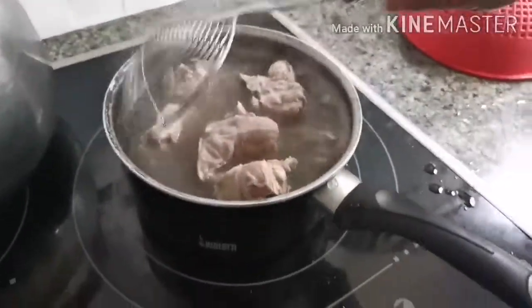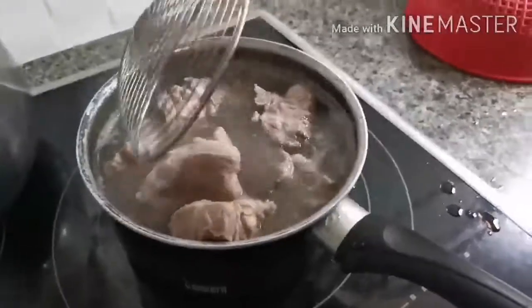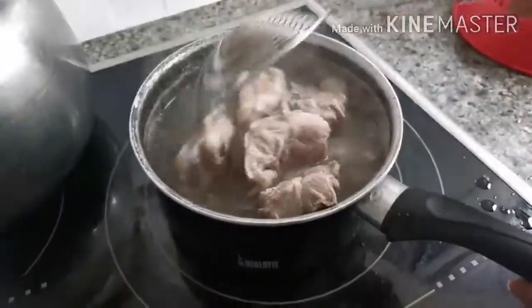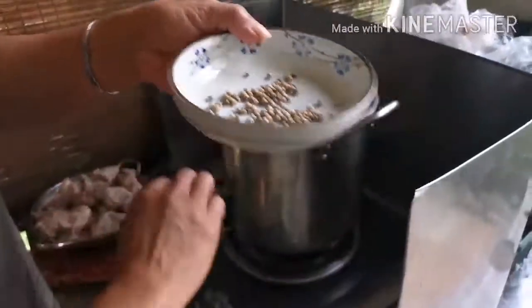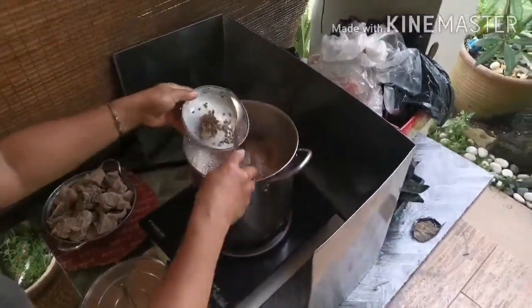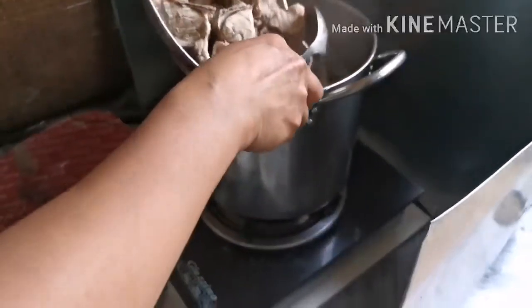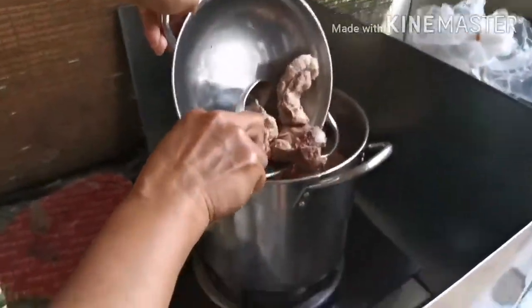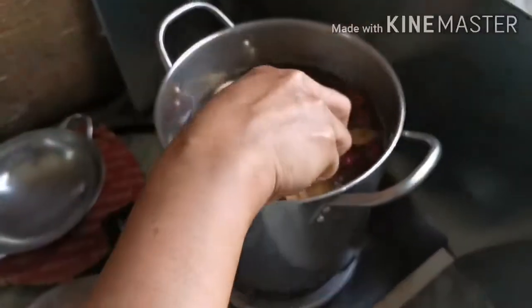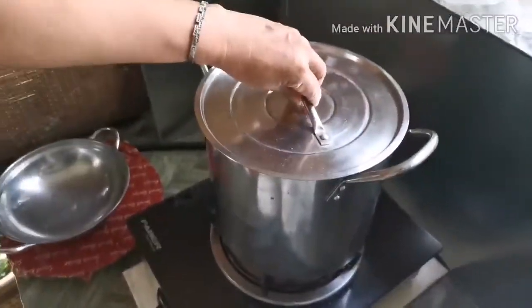This is the meat. You must clean this. Now we add the white pepper, and add the meat. Just put it in for 2 to 3 minutes.